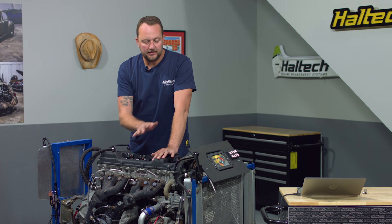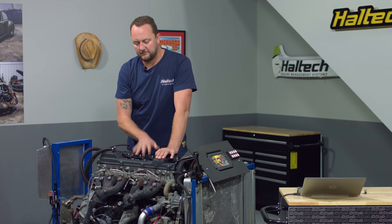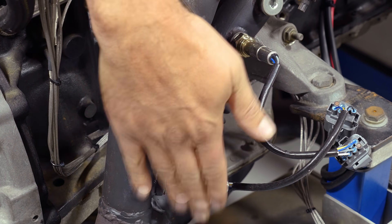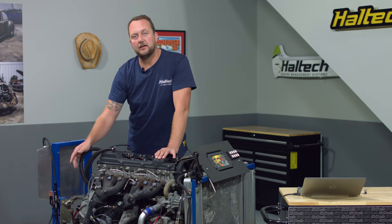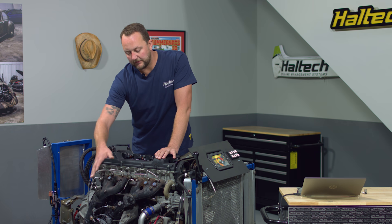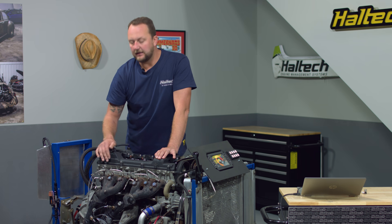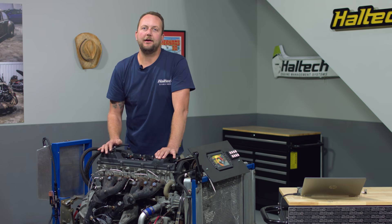But why do you actually need them? Well, your engine's an air pump — we put fuel and air in, we get an explosion with the spark plug, and we get exhaust out the other side. We've got O2 sensors: some engines have one O2 sensor, others have one per bank, and some like this one have an O2 sensor for the back three cylinders and one for the front three. But how do we know that every cylinder is performing equally and one isn't lagging behind? That's where our EGTs come in.